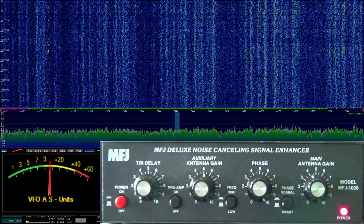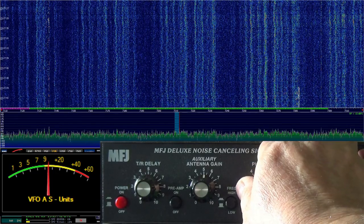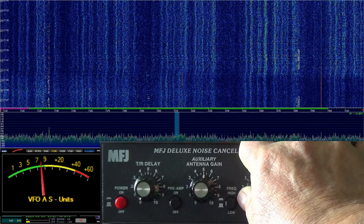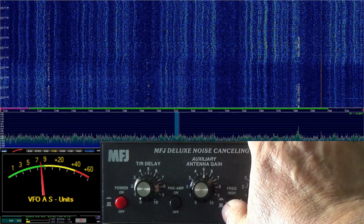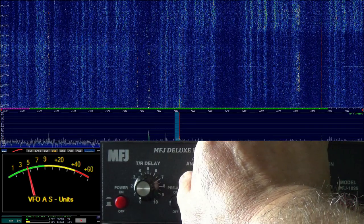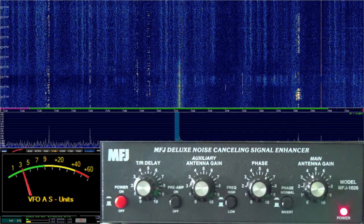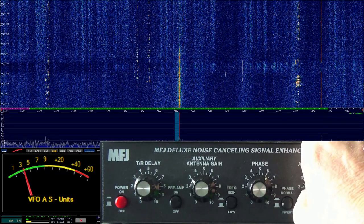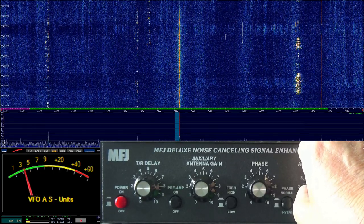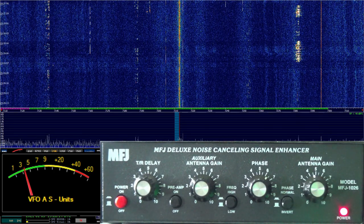Now here's the magic. We're going to adjust our phase and I'm going to come down from 10 watching the S meter. I want to adjust it where it drops the most. Now let's go over to auxiliary — oh, look at that! There we go, we're starting to get our noise down. I want to adjust this for the lowest noise. Our main antenna we can adjust as well — oh look at that! Definitely a lower noise floor and we're starting to see signals again.